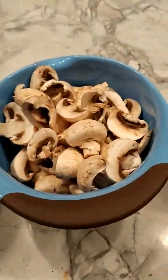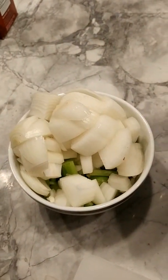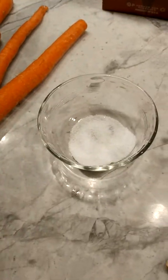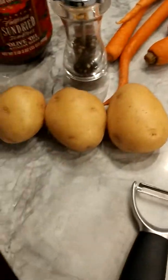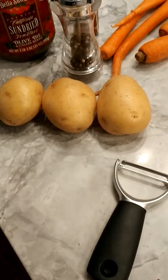I've prepped my mushrooms, I've got about a pint or two of them, two onions and three stalks of celery. I've got my salt ready. I've got my carrots, which I'm going to peel and chop later. Generally I do not put potatoes in my beef stew, but I only have three left so I decided to throw them in and take away two carrots.